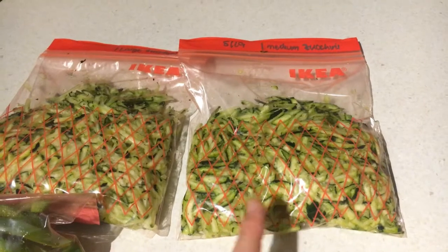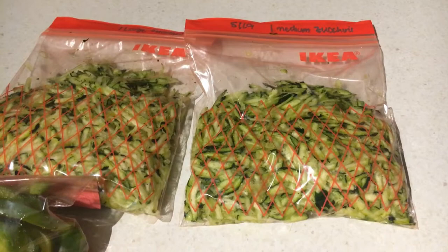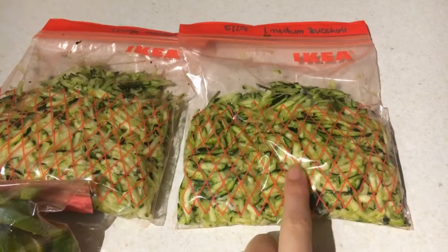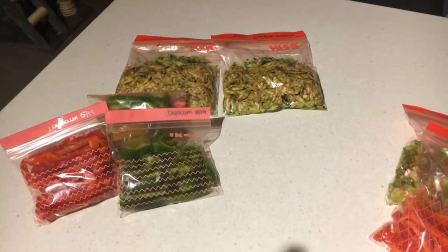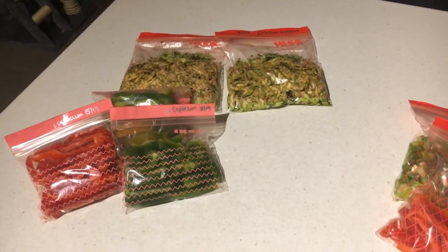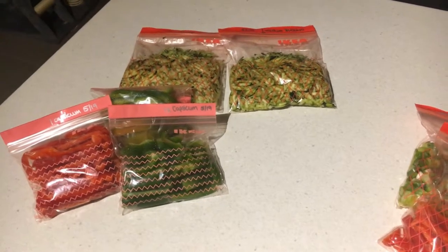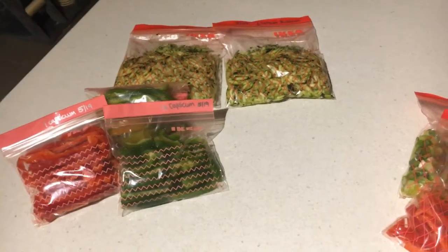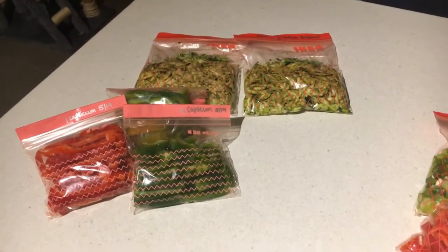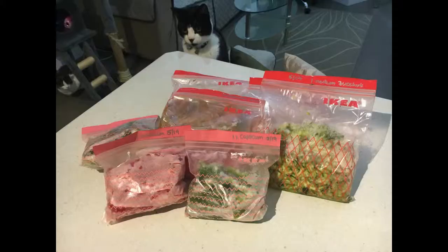Zucchini will go mushy in the freezer — that's why you usually need to blanch it. But if you're using grated zucchini in a bread or a cake, it doesn't really matter if it does go mushy, so it's nice and easy to do it this way. The last thing I do is if I get a really good deal on spring onions I buy them, and if I don't use them fresh I chop them up and throw them in the freezer. I put them into stir fries or Asian dishes and they give a really nice freshness. Spring onions freeze really well, and so do herbs — I freeze herbs all the time.